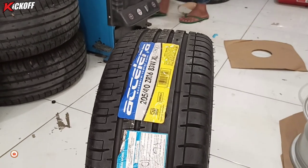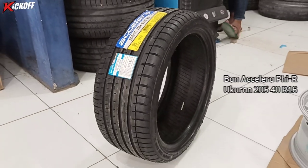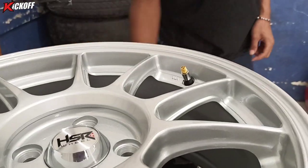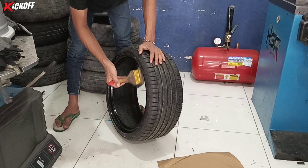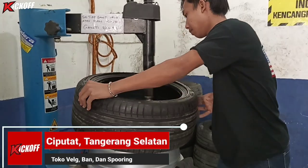Menggunakan ban baru juga dari Acelera, ukuran 205/40 ring 16. Untuk tipe kembangannya inside all-season. Langsung kita pasang pentil barunya, bannya kita kasih pelicin biar pemasangan ke velgnya itu mudah.